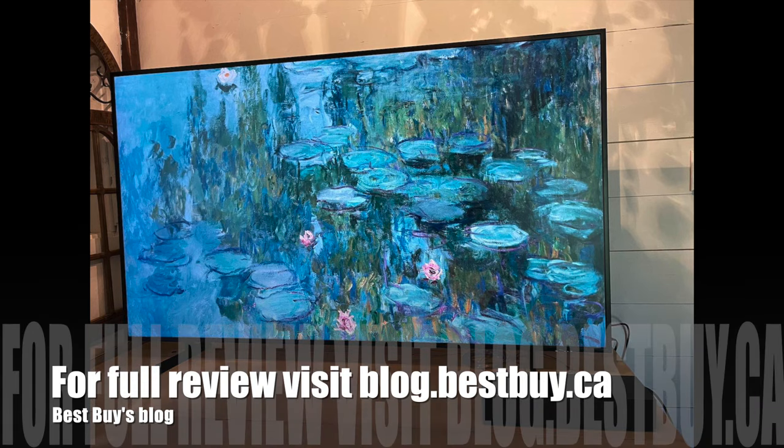That's it for my look at Samsung The Frame. You can see my full review at bestbuysblog.com.